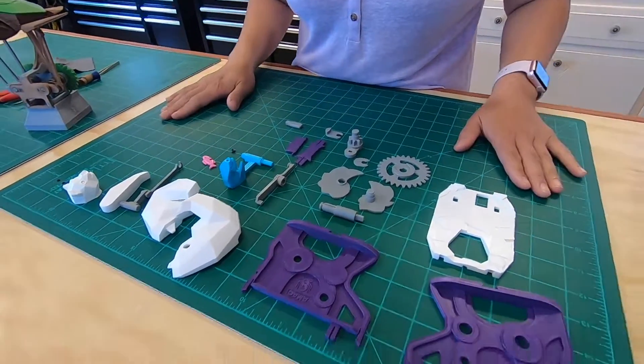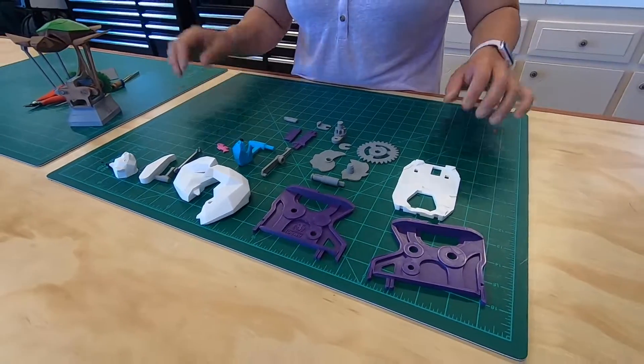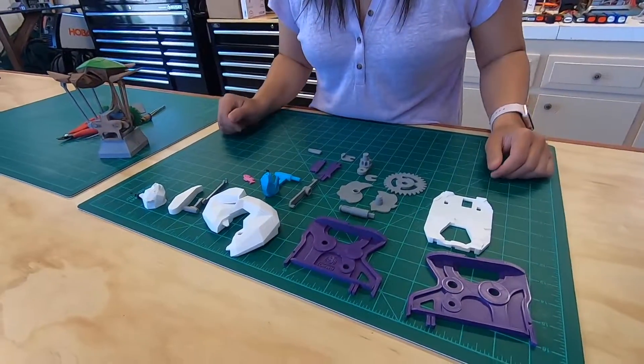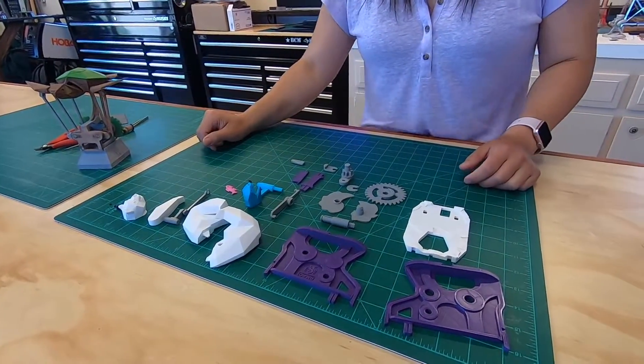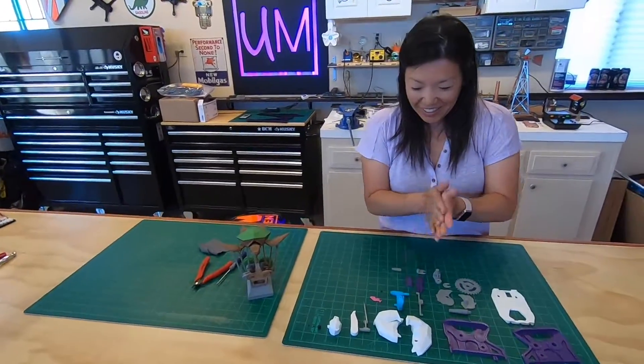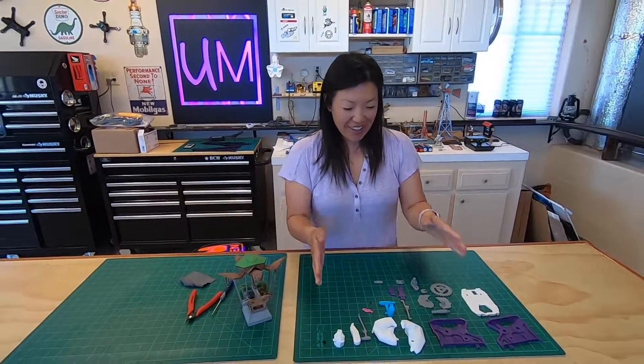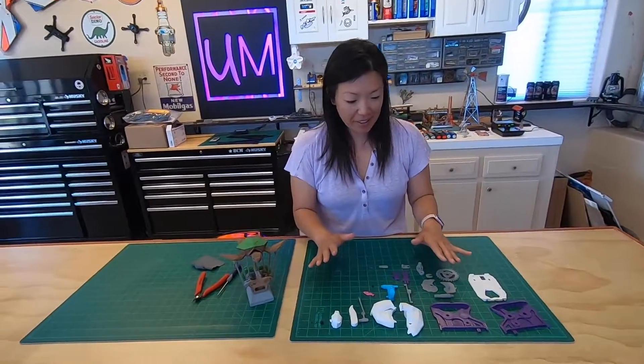Everything looks good. We printed at a 0.1 resolution — that's the finest resolution for our Ender 3, and it came out good. Mary's going to start putting it together for us. Let's see if she remembers the video. Hopefully we can put it together and not break anything this time.